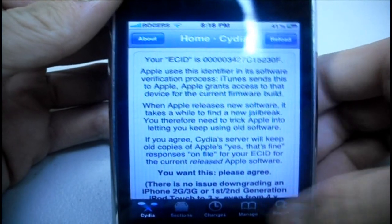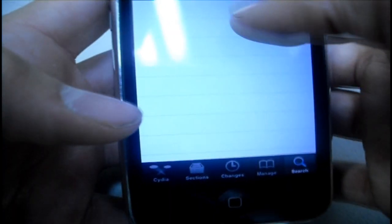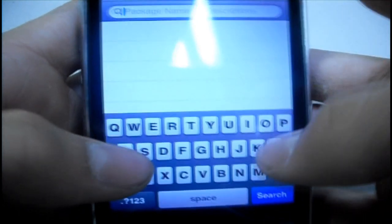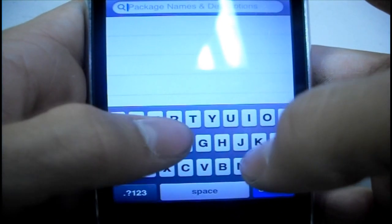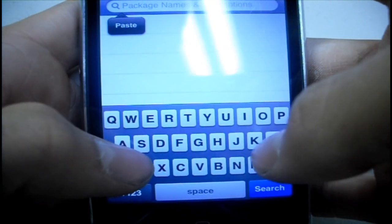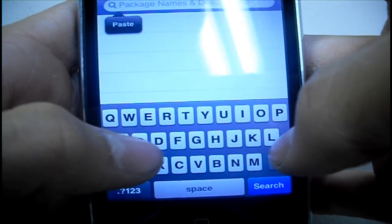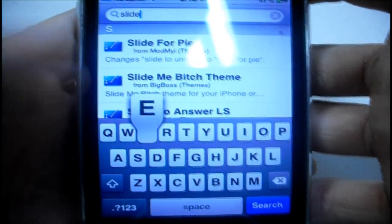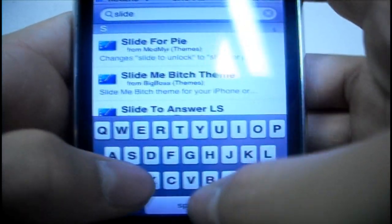Now that Cydia has finished loading, go into search in the bottom right hand corner and search the name 'Slide to Unlock Killer'. What that will do is it will disable the slide to unlock slider as well as the text saying 'slide to unlock'. So let's just let Cydia load it.